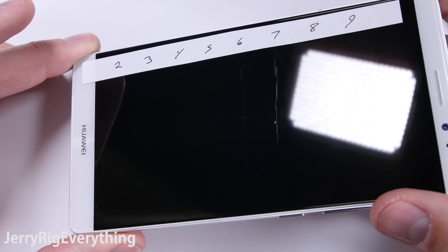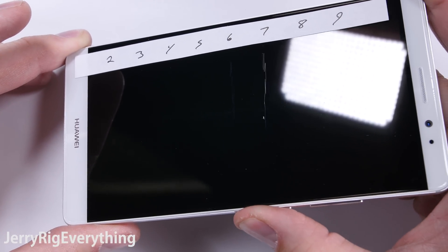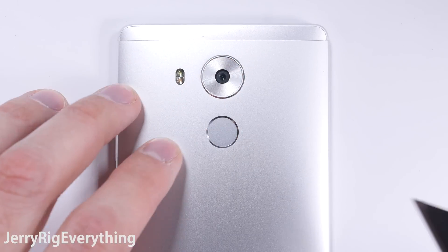Like anticipated, the screen did start to scratch at a level 6, and had a much deeper groove with the level 7 pick. Even when the screen is on, the scratches are still visible. It will be interesting when a phone comes out that can make it past a level 6.